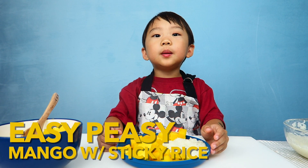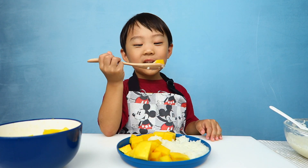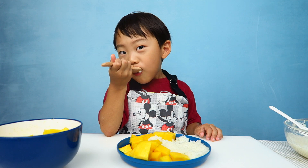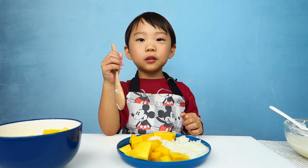And that was Baby Peaty with mango and sticky rice. Yay! Thanks for watching, buh-bye.